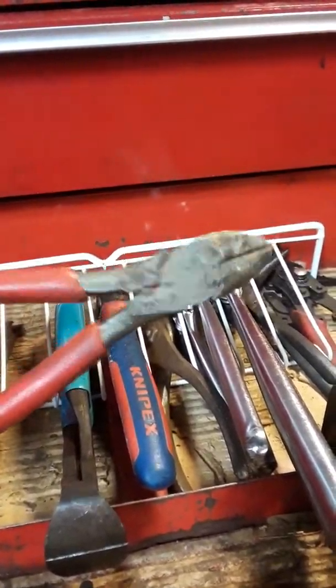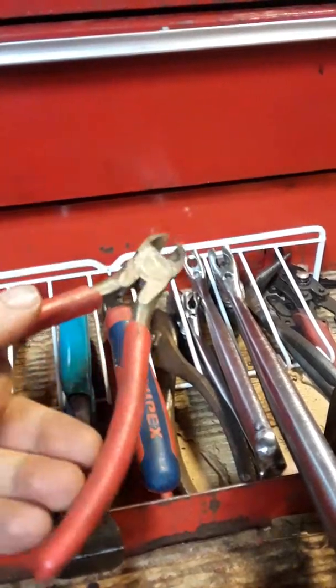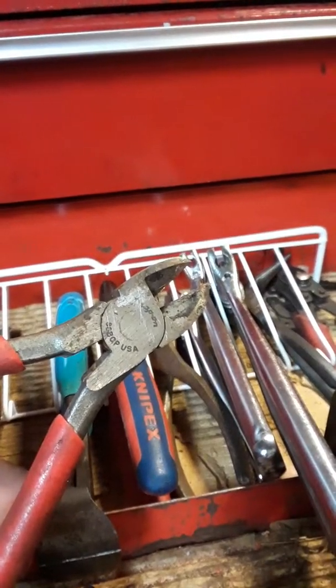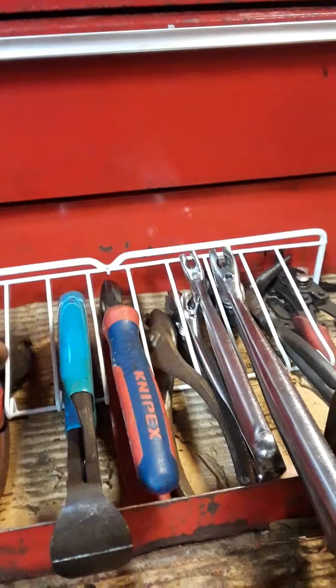Snap-on cutters. Decent set, not the high-reach set, you know, the big long ones. That's all right.